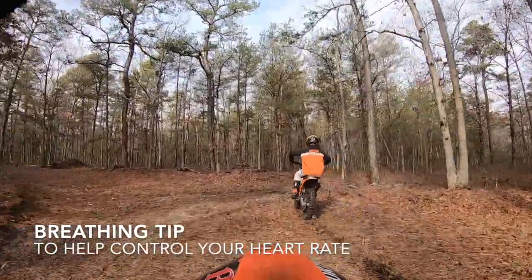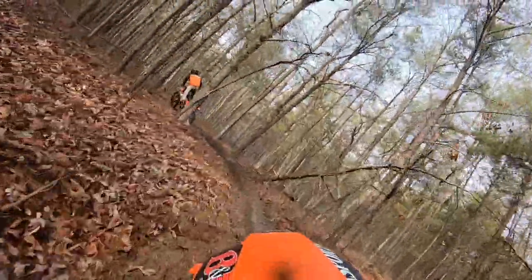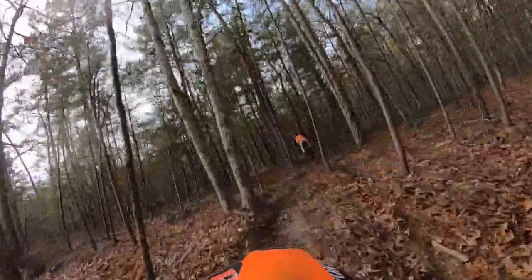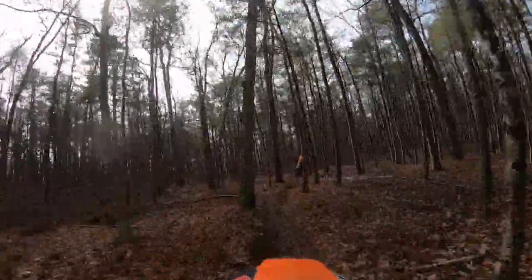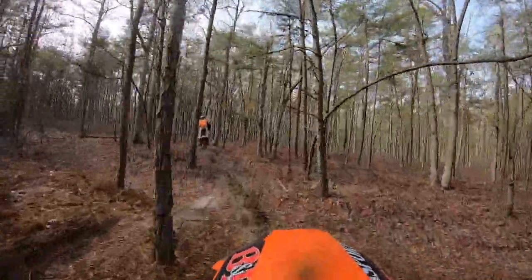Hello again guys, coming to you again this week with another video tip. Got another little bit of GoPro footage just following my nephew. We're not gonna do all GoPro footage like this — next week I got some different stuff planned. A regular video tip on rutted turns, I want to do some tips on that. But this week we have a breathing tip.